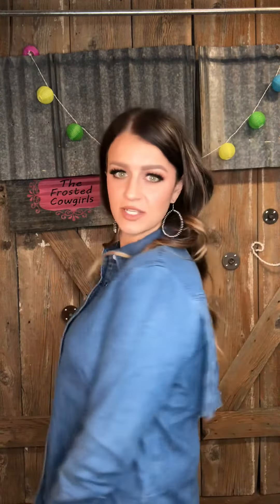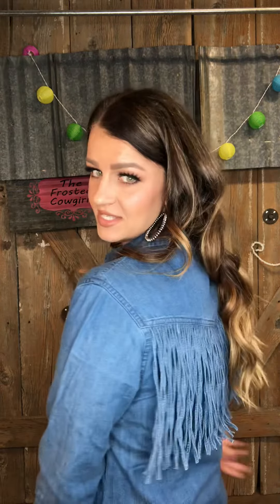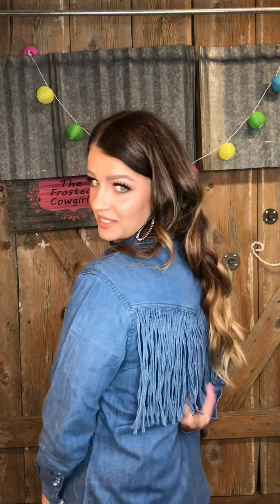We do only have these in size small through large, and they do run just a little small. If you're not as busty, you could still wear a small — just depending on your best fit, you could stick with the small or bump up. I did bump to the medium, but it's just a denim button-up and it does have the fringe all the way across the back as well.